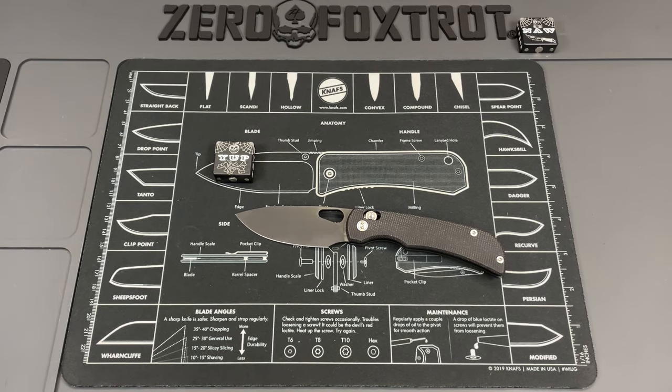Let's do some final thoughts. Miguron just kind of knocks it out of the park every time when it comes to bang for your buck. This is a great knife at $70 — way more than I would expect at $70. There'll be a purchase link down below.